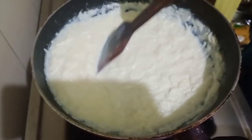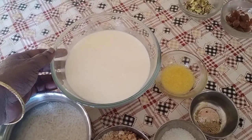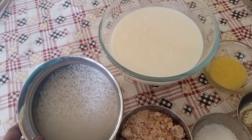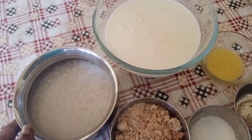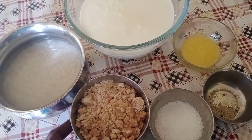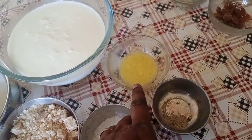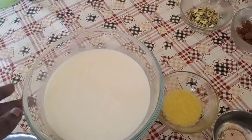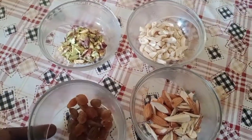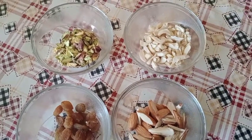For making the Kheer you need a quarter cup of basmati rice. Wash the basmati rice nicely and drain all the water. You need to soak the basmati rice for at least 30 minutes. You can also use any variety of rice like sona masuri instead of basmati. Next, one cup of jaggery, one tablespoon of sugar, a pinch of cardamom powder, one tablespoon of ghee, four cups of whole milk, quarter cup of pistachio slices, raisins, quarter cup of almond slices, and quarter cup of cashew slices.